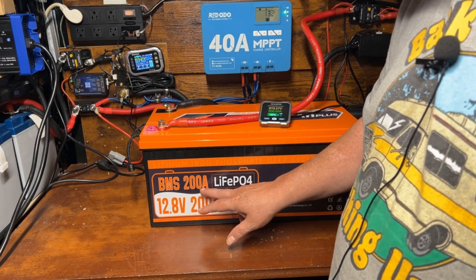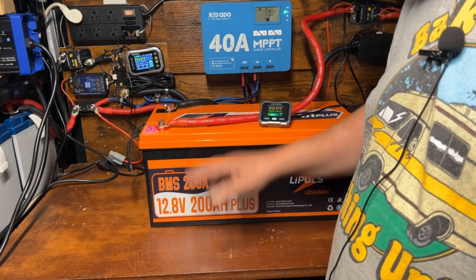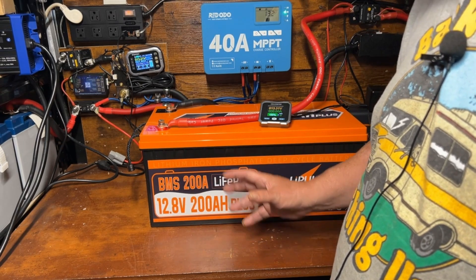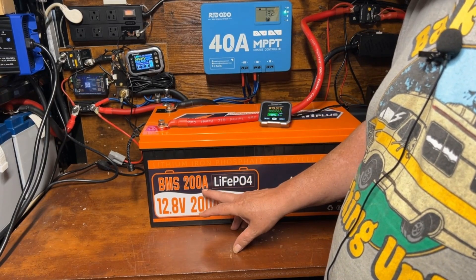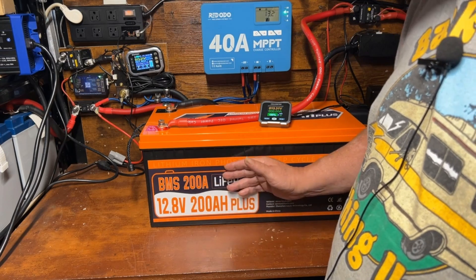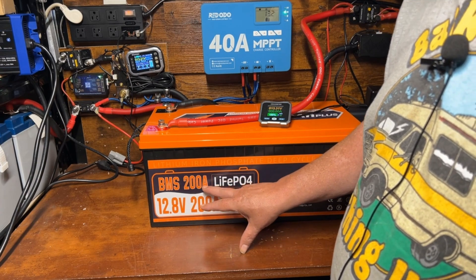They do make these with a 100 amp BMS, and those would be okay if you were stacking multiple batteries and had a high wattage inverter. With a 100 amp BMS I wouldn't use much more than a 1000 watt, maybe 1500 watt inverter for short periods. But for a sustained amperage draw, you want to get the biggest BMS you can. If you're running in parallel, you'll double the amperage capacity — so if I added another one of these batteries I'd have 400 amp hours and a 400 amp BMS, and then I could run a 3000 to 4000 watt inverter no problem.